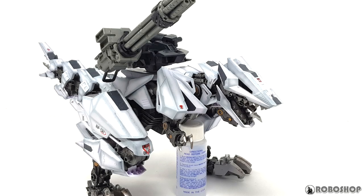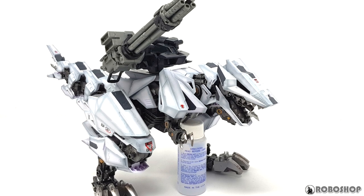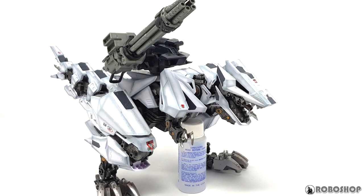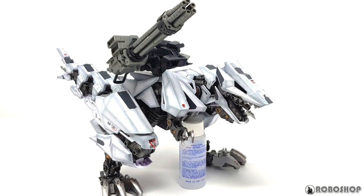I didn't start with much of a plan beyond wanting to mount the big Gatling gun from the Redhorn CP unit on the back somehow. I just kind of let the parts I had guide me. This was a mock-up I did early on where I pretty much just used about 30% of the backpack that the kit comes with.